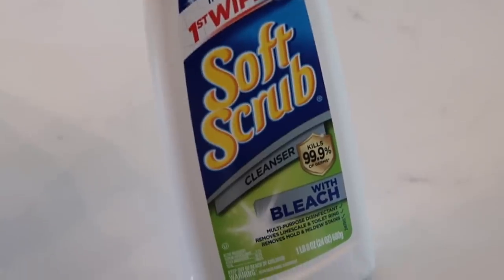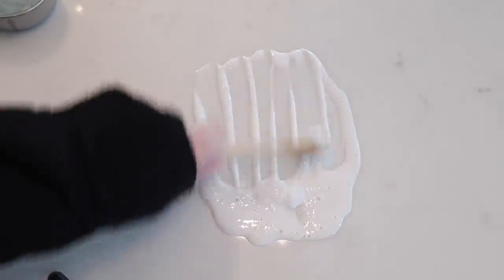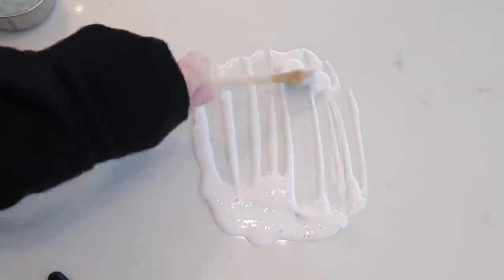It got to the level where only I noticed it, but I still noticed it enough that it was really bugging me. So I went on my Instagram stories and had like a hundred people tell me about Soft Scrub with bleach — apparently it's like a miracle worker for removing ring coffee stains or tea stains from countertops. The key is to put it on and let it sit — I let it sit overnight, then scrubbed it off, and the stain was gone.